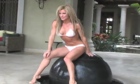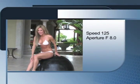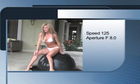Rachel now seems really comfortable, and we are getting great shots. You can now see her eyes are more wide open, and she's enjoying herself. My exposures in the shade are at 1/125 F8, and my ISO is almost always at 100.